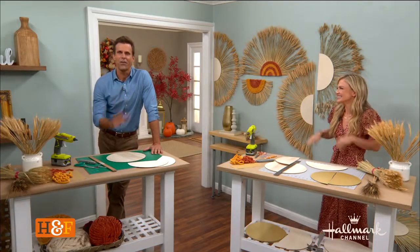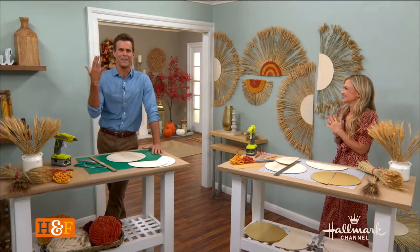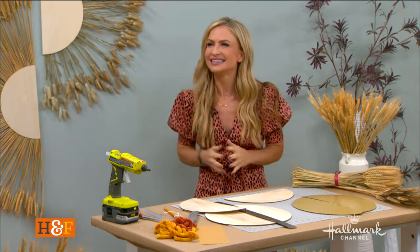Welcome back, everybody. As you all know, fall is going to be here before we know it, and that means it's time to change up our decor a little bit. And Maria's got a great way to do just that with wheat.